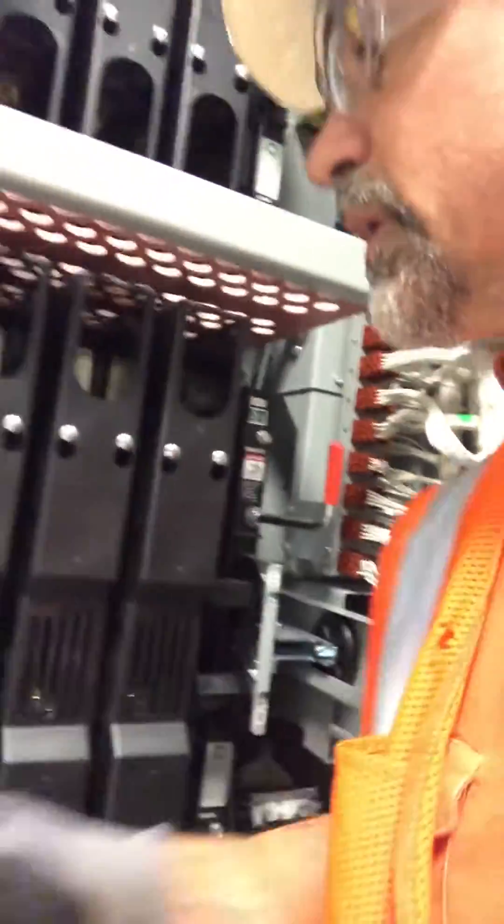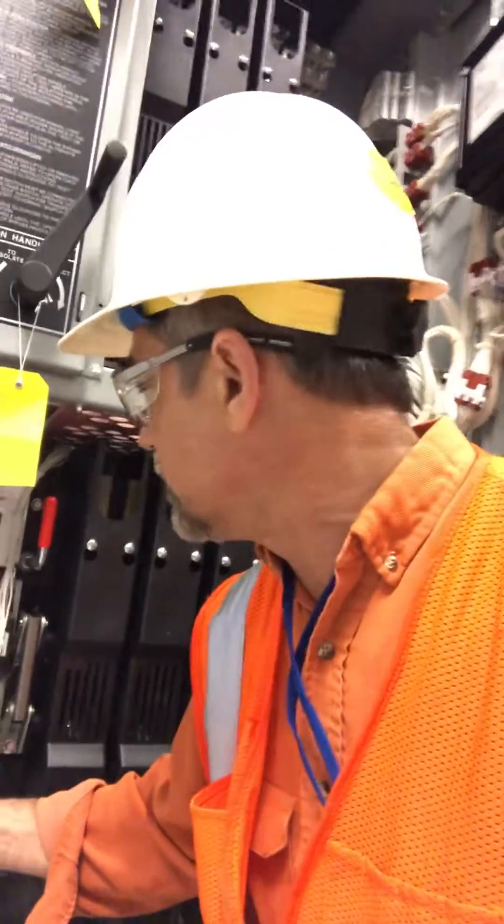I just finished testing the emergency source. You can see that here, and now I'm just going to put it back to normal, which is how I found it.